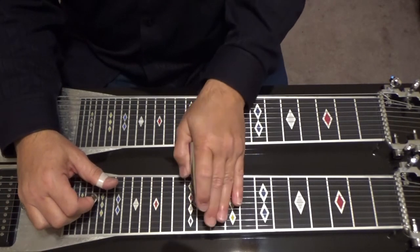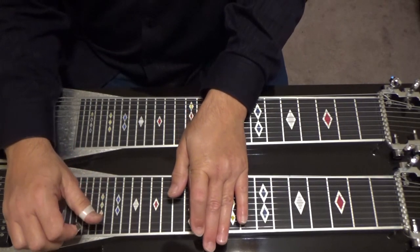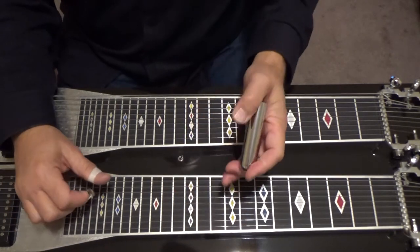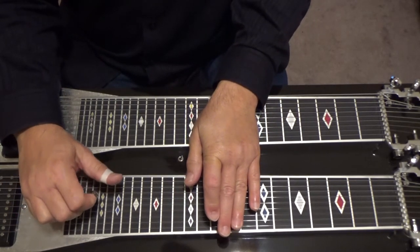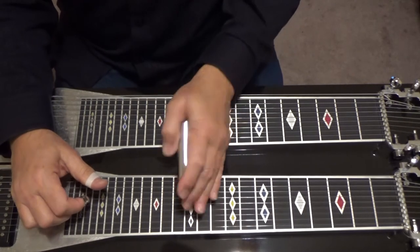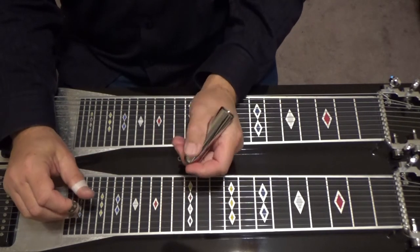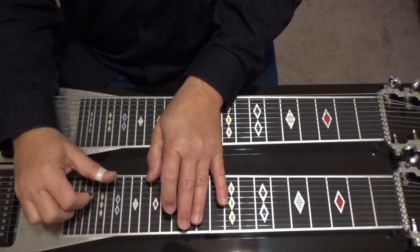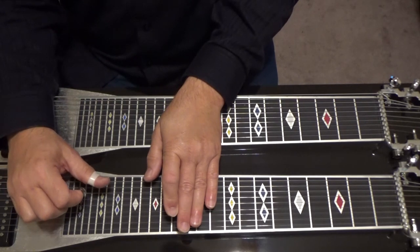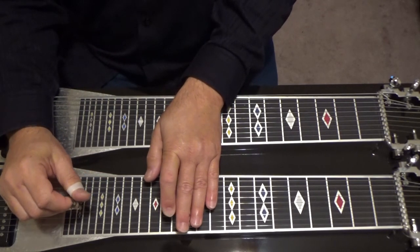At the eleventh fret: groups of six and eight, five and seven — then single strings one, four, two. Go to your thirteenth fret, lower that ninth string a half tone. This is a D minor seventh at the thirteenth fret. Play nine, then five, six, eight as a group, then eight, six.